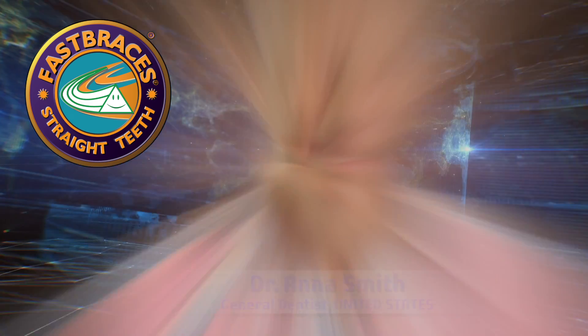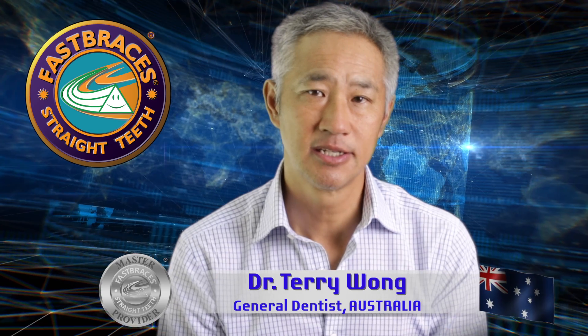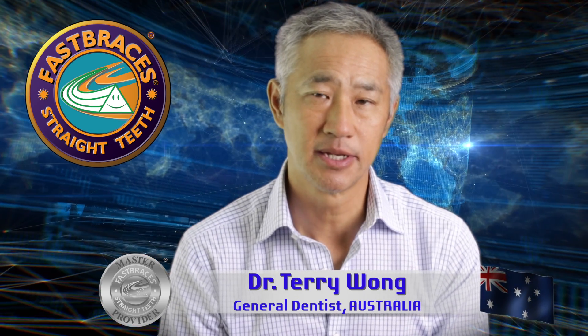Every time I come, I learn something different. It's always good to catch up with these advanced seminars, just picking up little tips and hints and tricks.